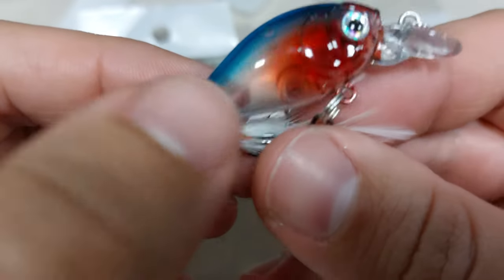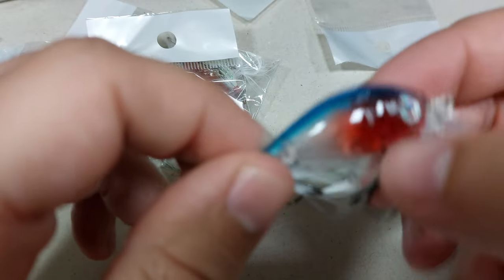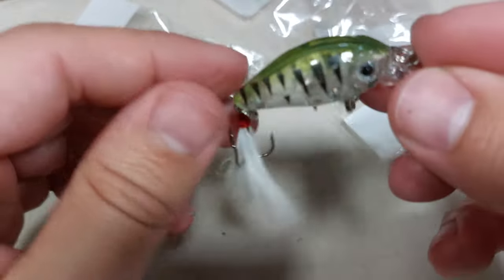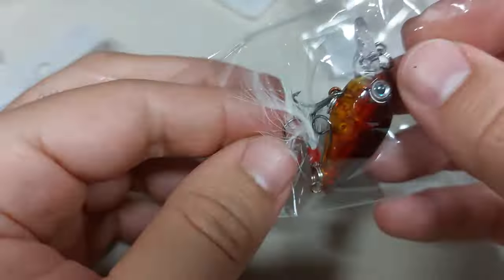They are 4.5 centimeters, so under 2 inches, and they weigh 4 grams. But the action is so bad. One thing that I hate is translucent lures — so this ticks all the 'bleah' boxes in my opinion.